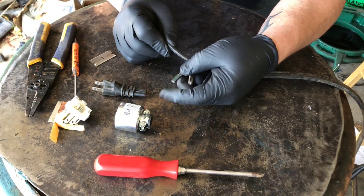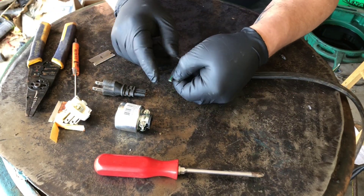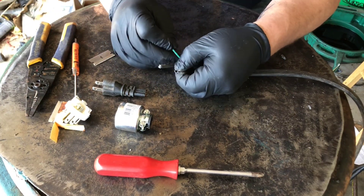Now we've got three pieces. You can see we touched the insulation but not enough to actually damage it right there. Pull that out.